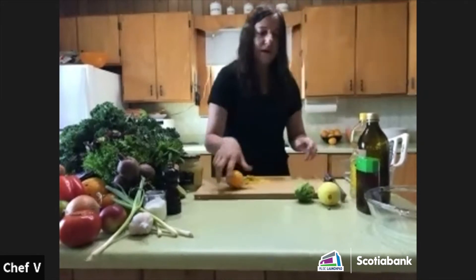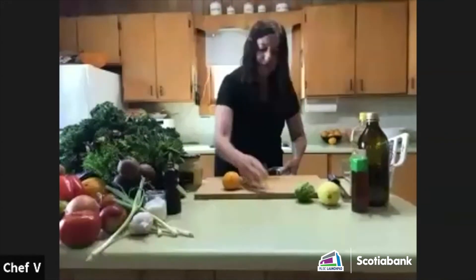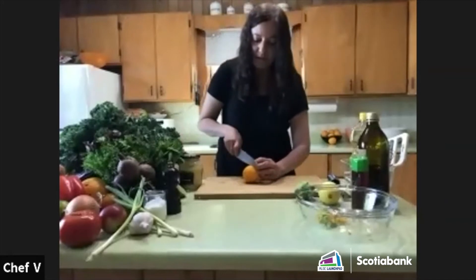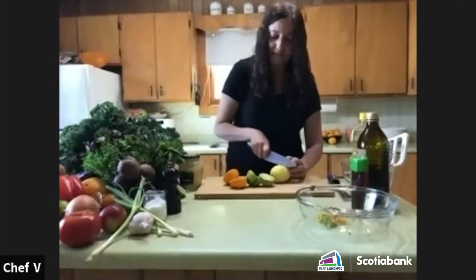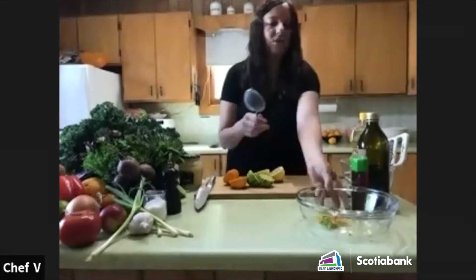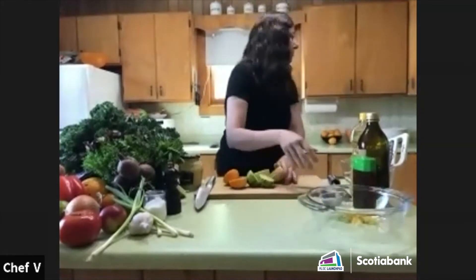I'm going to do the dressing by hand rather than using the immersion blender. I'll put the zest into a bowl and cut the citrus into pieces. I'll use this bowl for juicing.